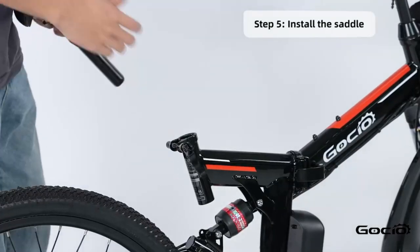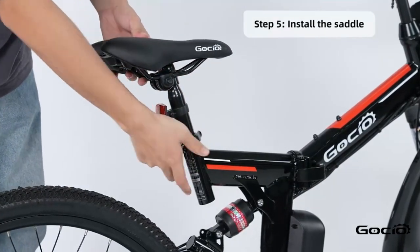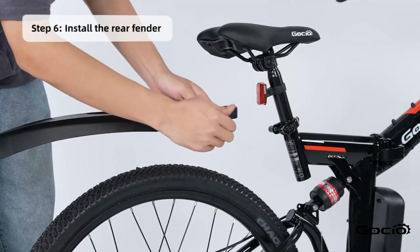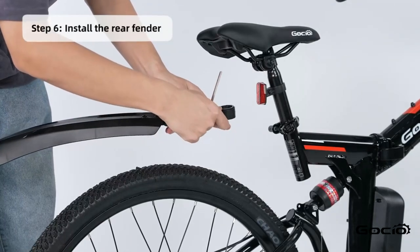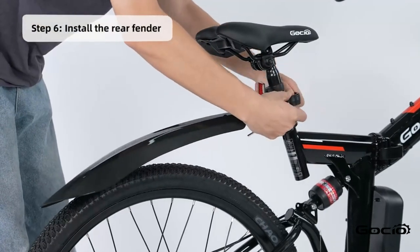Now put the seat on and clamp it down the same way as the tire. Install the rear fender. It's moved for a 5 inch operation.